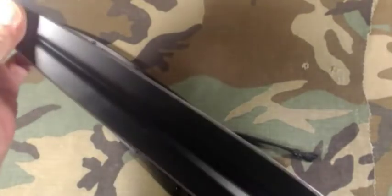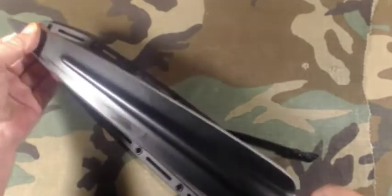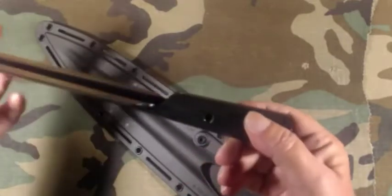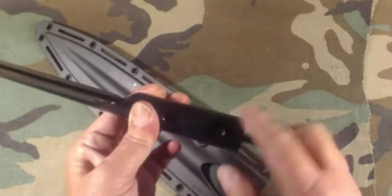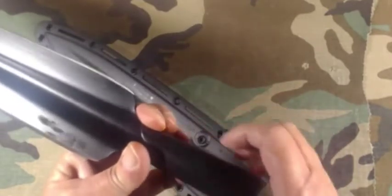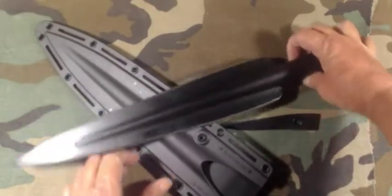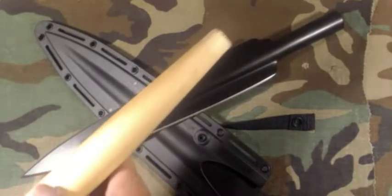I don't expect to bend this too easily. It's got a wrapped handle, and it does have a couple of holes here to put some bolts through if you want to attach it with bolts or screws. I'm probably going to drill them all the way through both sides.